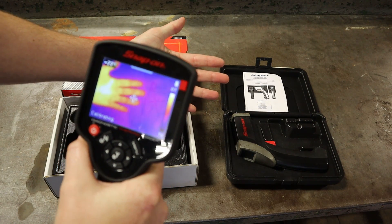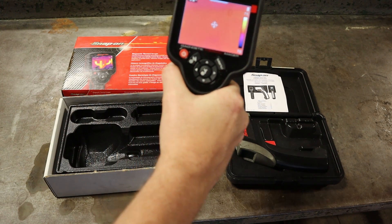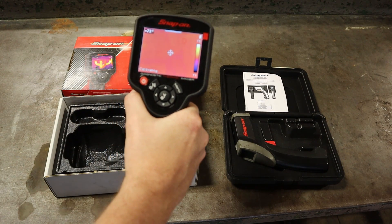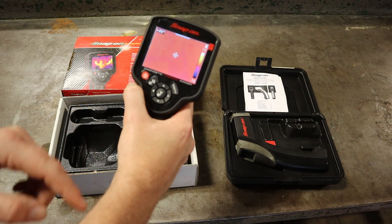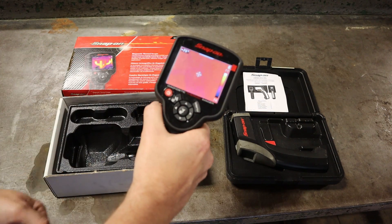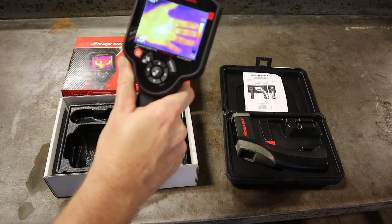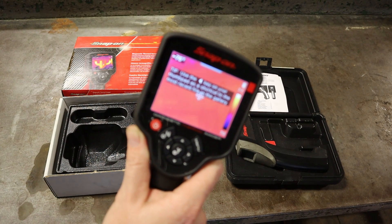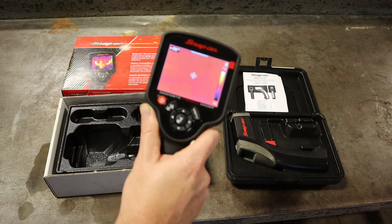So like my hand right here — you've seen this in a lot of things, like the old movie The Predator. Now, this does have some lag time. Seeing things in real time, it takes about half a second to report. It has a temperature scale right here — 72 to 76 degrees, and right now it's reading 75 degrees. I can pull the trigger on the back here, take a picture, and save it. It's got a little mini card in it that saves these, and I can upload them to a computer or attach them to a file.